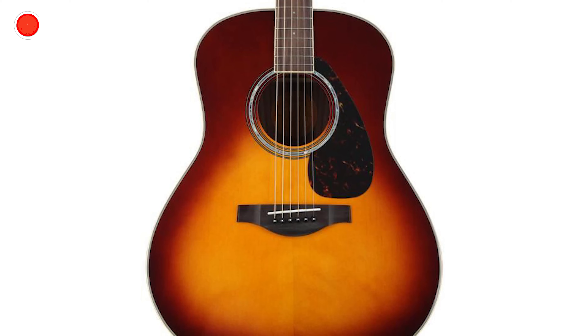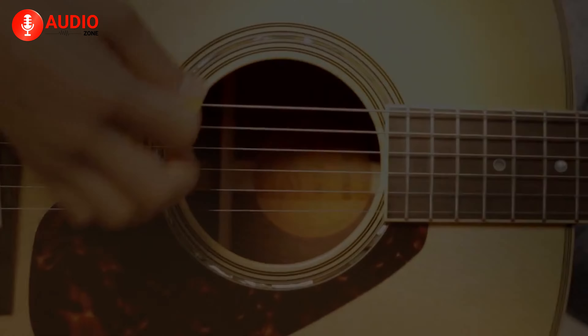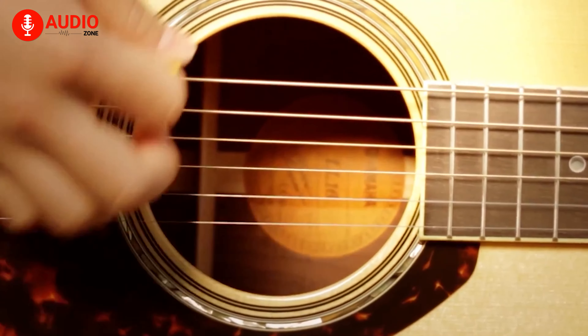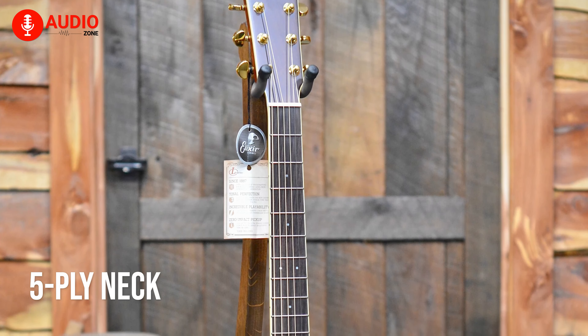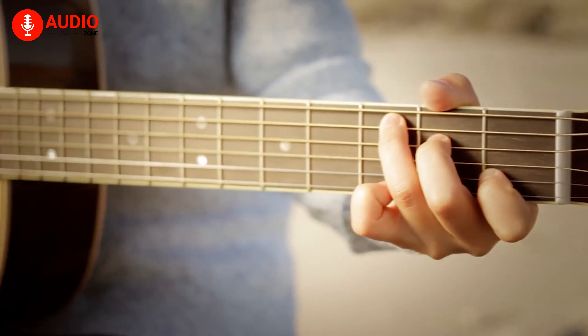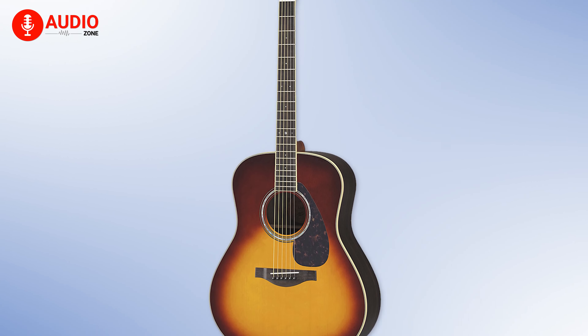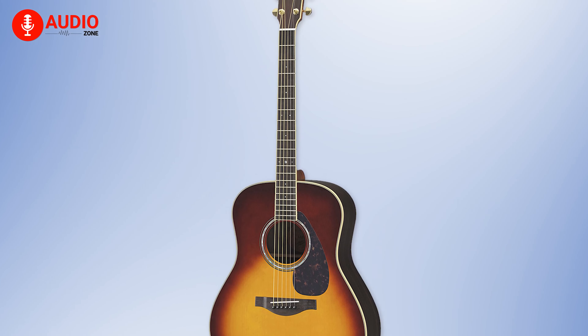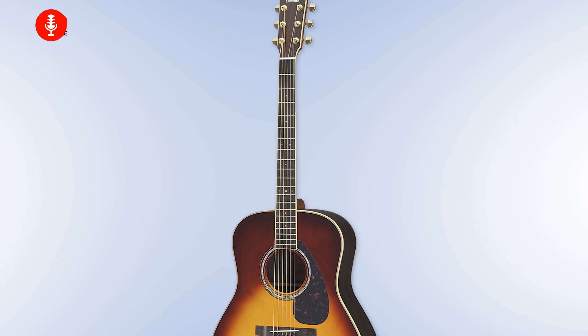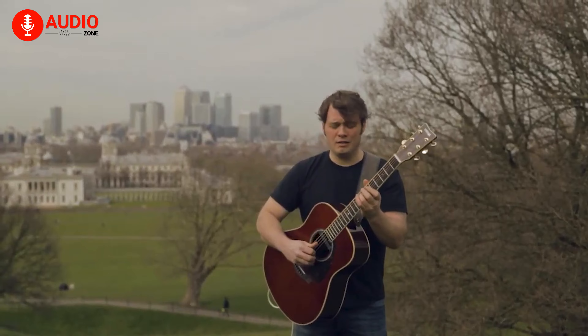The top is made out of solid Engelmann spruce with Yamaha's very own ARE technology, giving the guitar a beautiful audio profile. It features a 5-ply neck made out of mahogany and rosewood that has a volute at the headstock and a double-action adjustable rod, providing much-needed strength and stability. A reimagination of string spacing, high fingerboard binding and neck taper gives this instrument a new neck shape that's perfect for modern fingerstyle players, offering stability and smoothness.